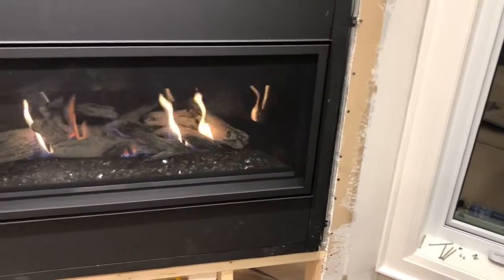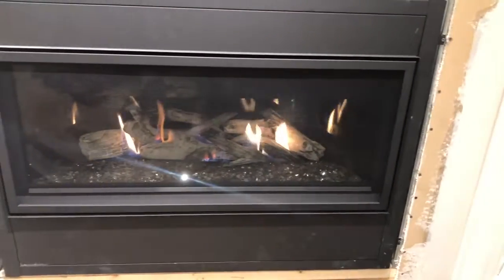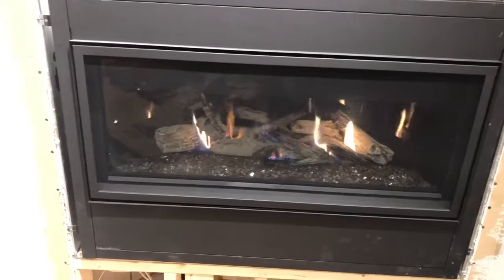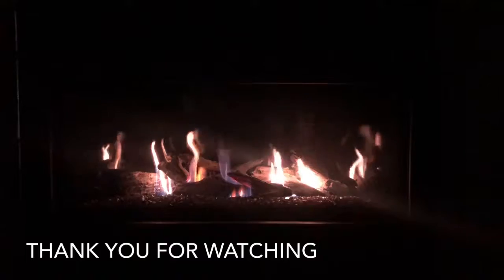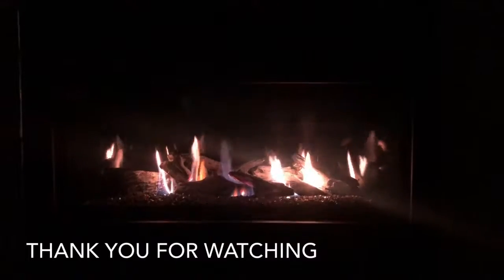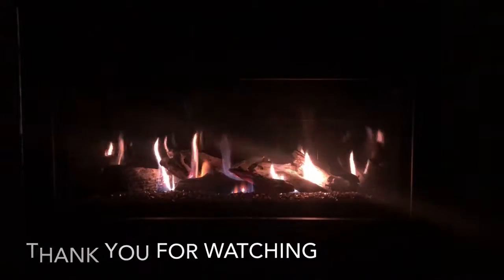These shields are installed to prevent kids from burning themselves, and adults as well. So thanks for watching guys, and I will catch you in the next video. Be safe and always have a gas fitter to install gas lines.